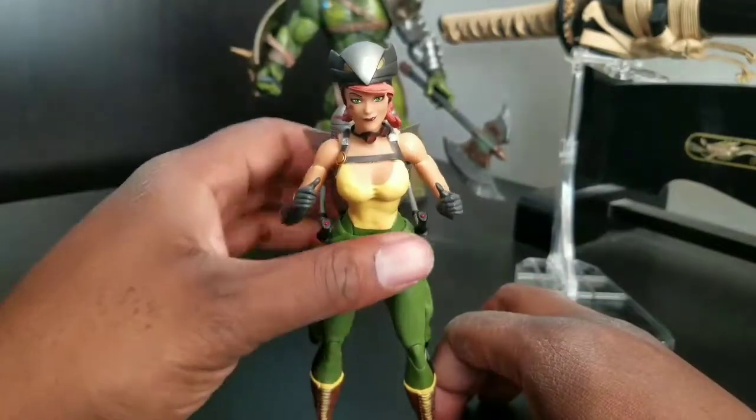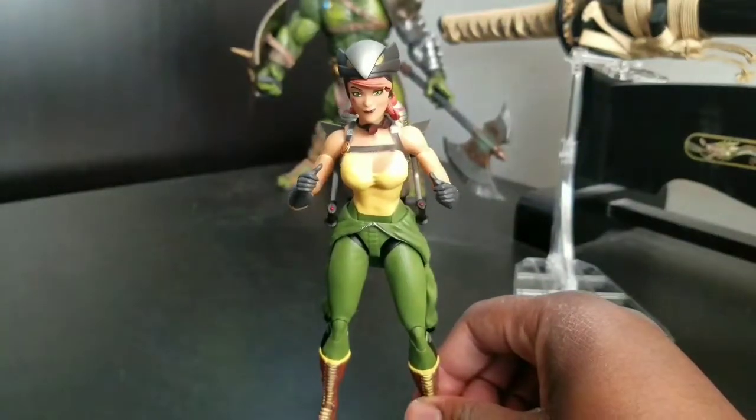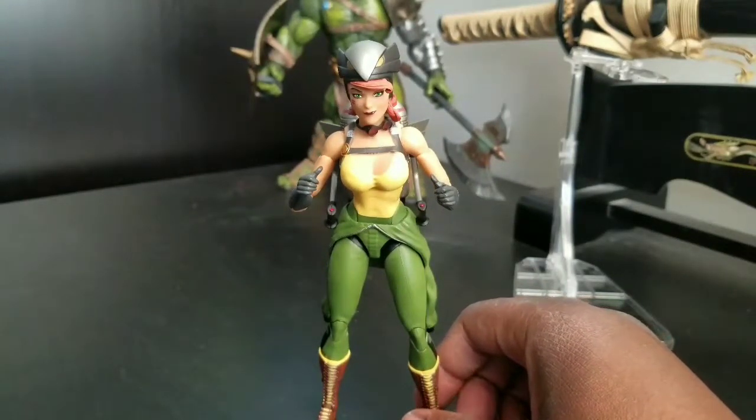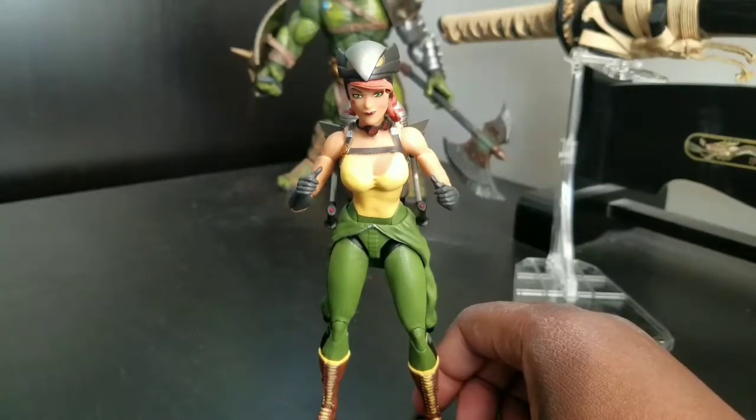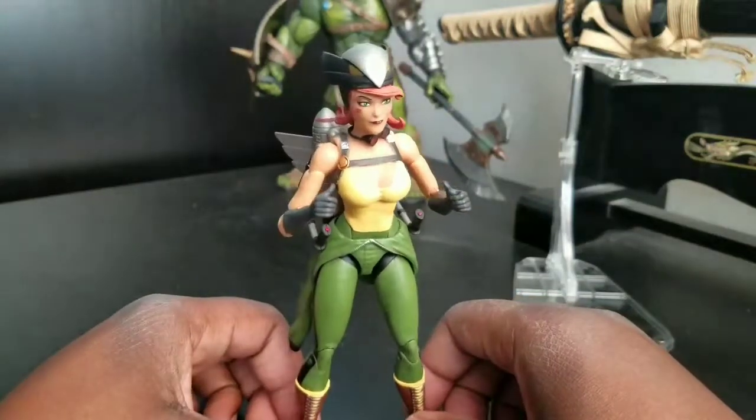I think they're going to be retired, because this line is ending, unfortunately, from what I hear. I hear that there's a Bumblebee that was canceled as well as the Supergirl. Who knows if Zatanna will be coming out — I forget the last one. But hopefully there will be at least one more wave. I would love to get Zatanna for sure.